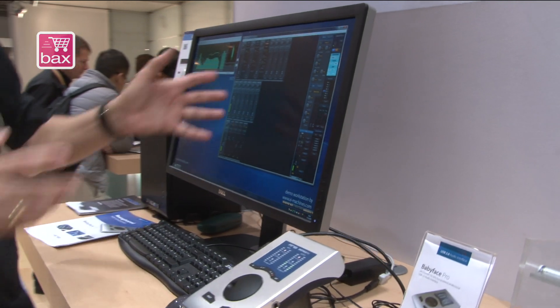All this mixing is now available standalone. If you have no USB connection, you can still use, adjust, and work with the Babyface Pro.